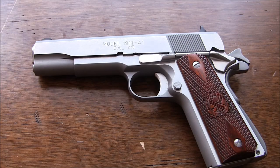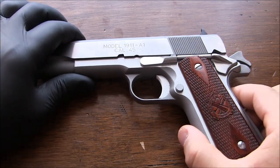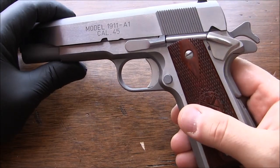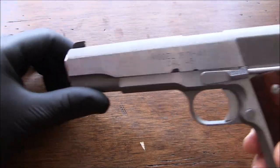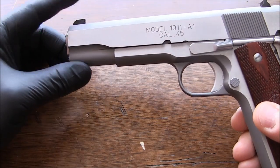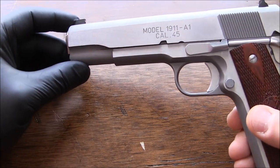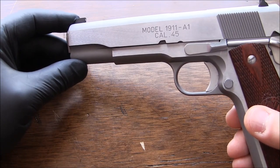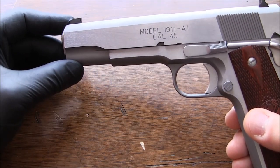Hello YouTube, this is my Springfield Armory 1911. Today I'll be trying to fix two issues with it myself, and on the third one I'm still trying to figure out what I want to do — whether I want to go through a gunsmith, Springfield Armory, or just fix it myself.